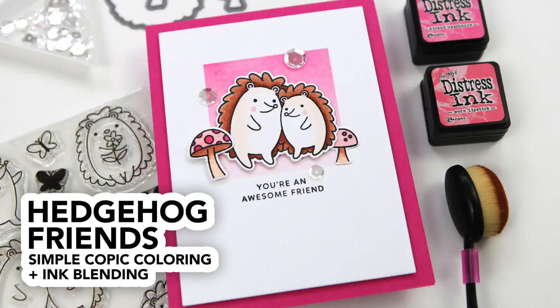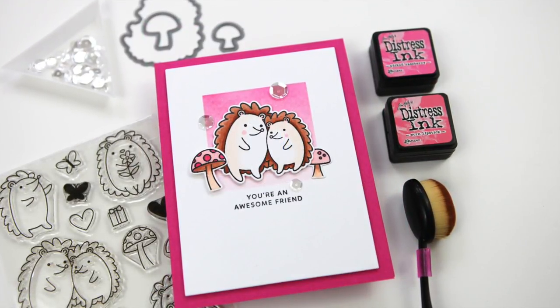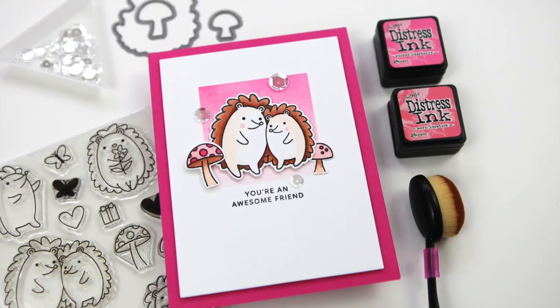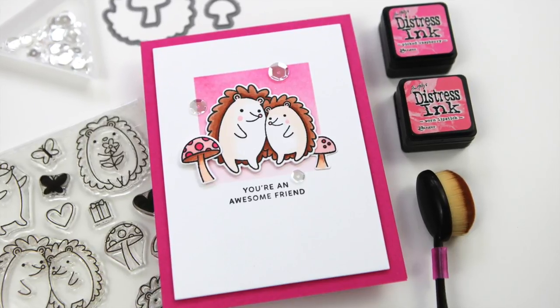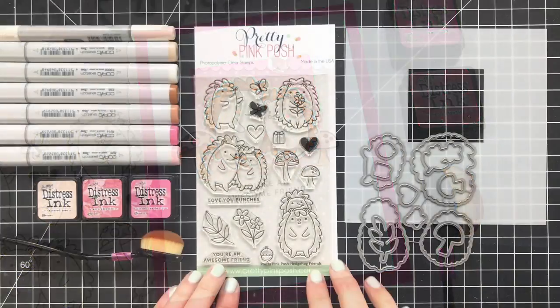Hi everyone, it's Kathy Zilski. Welcome back to my YouTube channel. Today I've got a sweet little card project featuring some cute hedgehogs and some simple Copic coloring. I'm still working to get more confident with my coloring skills, and I find that if I just keep it simple, I have a better chance of success. So let's take a look at the products.